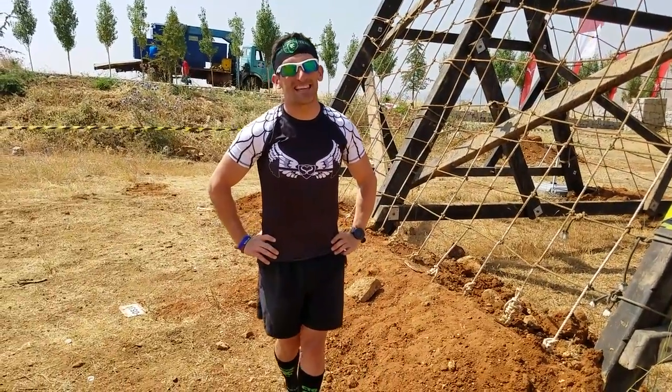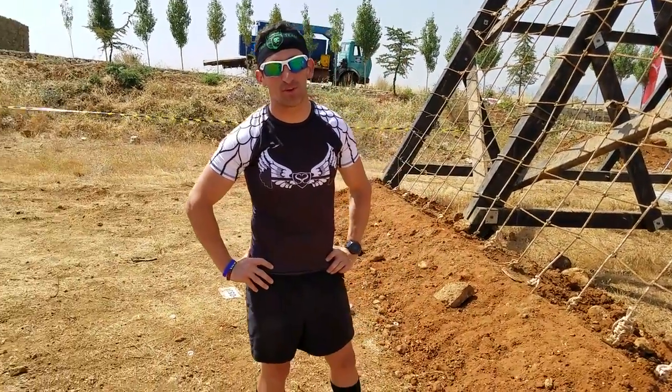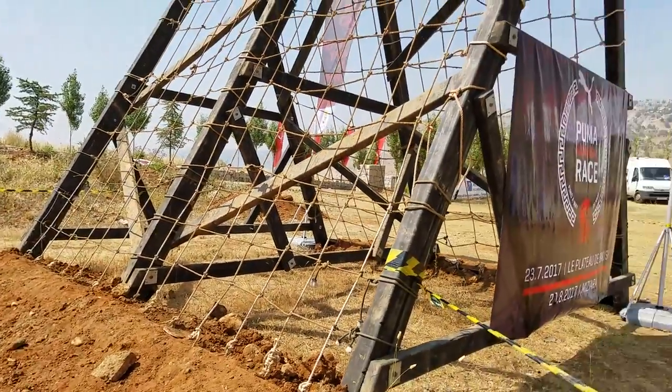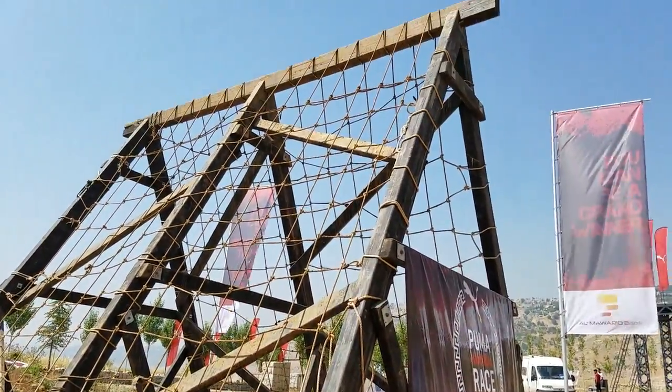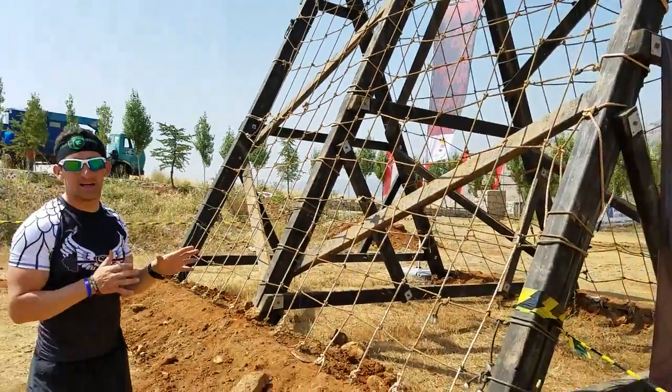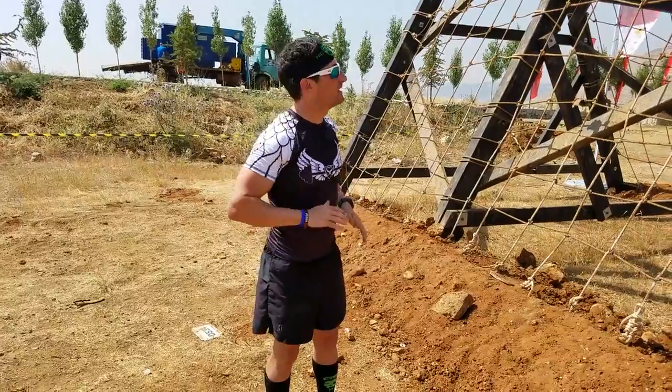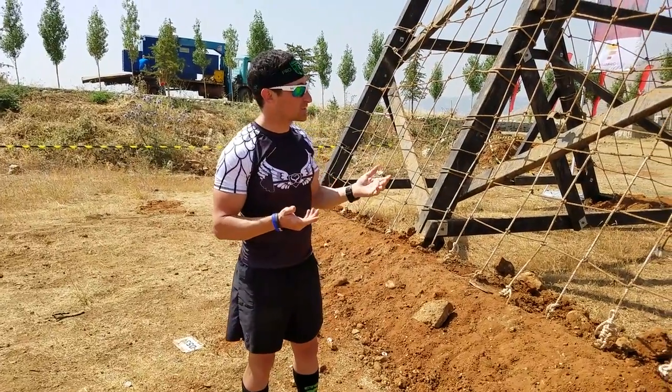Evan Preparis here in Lebanon at the Hannibal race representing Conquer the Gauntlet Pro Team in strength and speed. I'm going to show you how to conquer the A-frame cargo net — a big, impressive obstacle. It's going to play on your fears of heights, but the important thing is to just keep moving, don't be afraid, and climb it like a ladder. It's actually pretty simple.